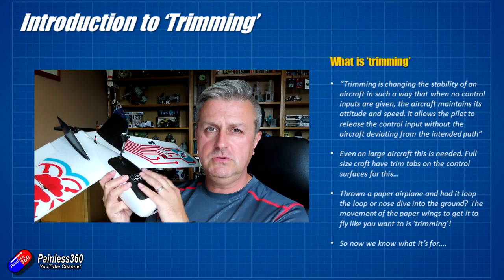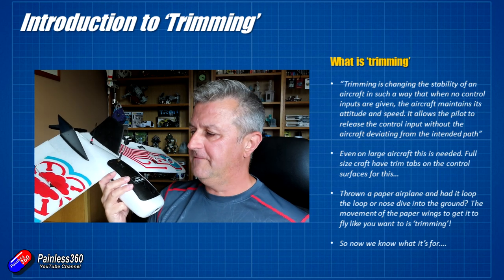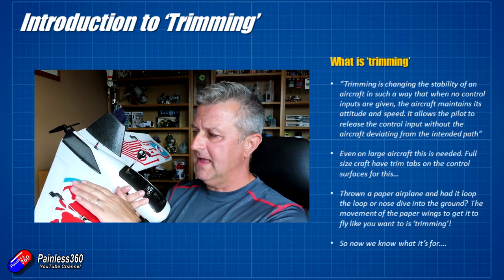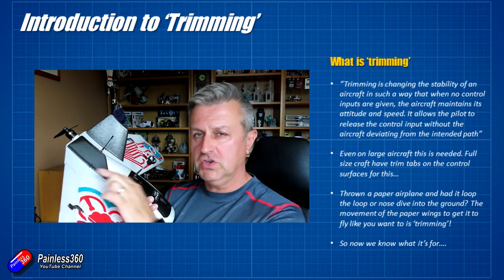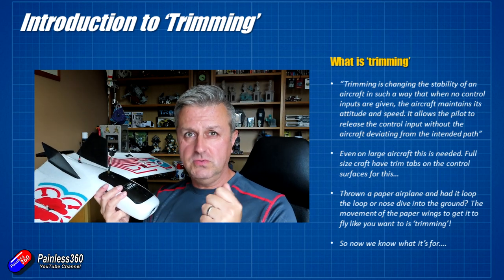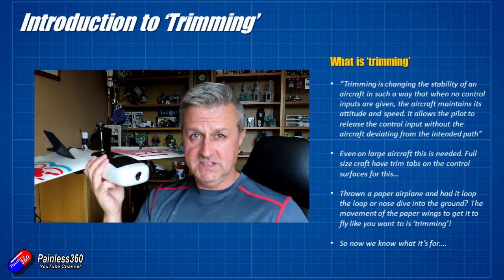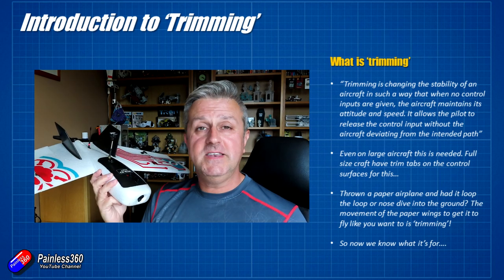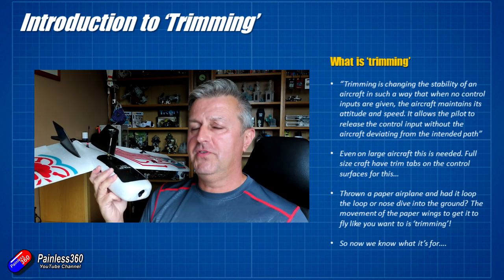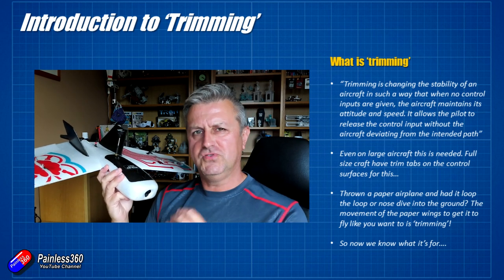Trimming isn't unique to small radio controlled aircraft — even big full-size aircraft have it as well. They usually have something called trim tabs, which are small parts of the control surface used to trim out any tendencies that the vehicle has, to get rid of any wandering. And if you've ever made a paper airplane and thrown it, then you've probably already done something like trimming.